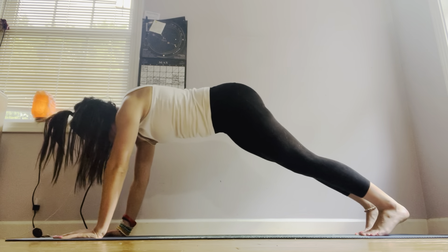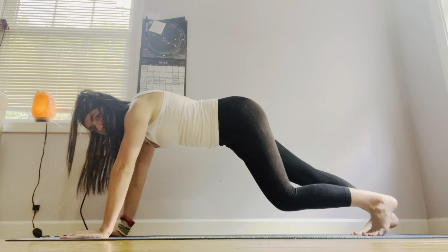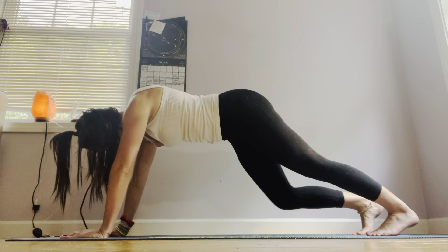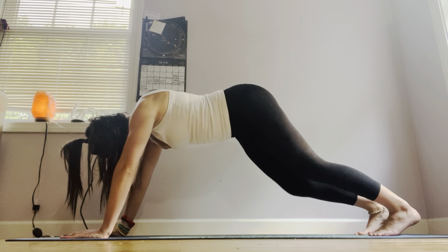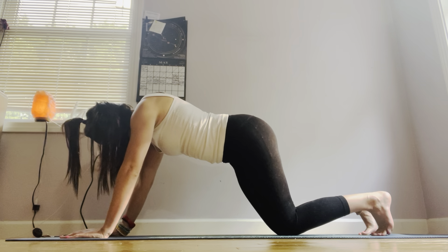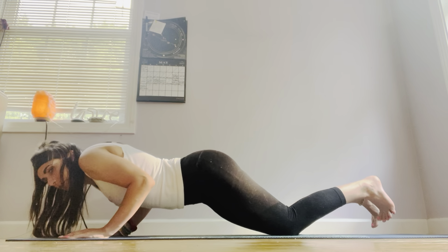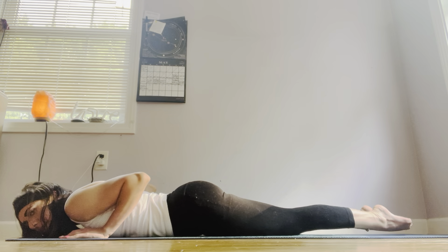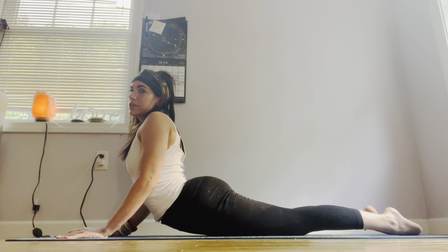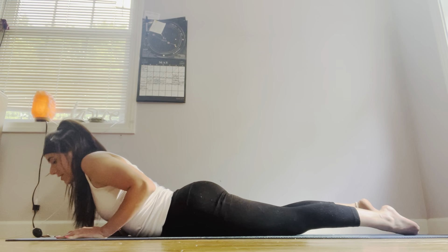Inhale, step back, coming into plank pose for just a moment. Shoulders on top of your wrists. Exhale, let's walk out that plank — left heel and right heel alternating, stretching out your calves. Exhale it out. Inhale, come back to plank pose. Exhale, bring your knees down slowly and gently, keeping your elbows as close to your ribs as possible, coming down all the way to your belly. Take a deep inhale and lift up that heart center, open up the chin, shoulders come back to hug each other. Exhale, release the belly into the mat.